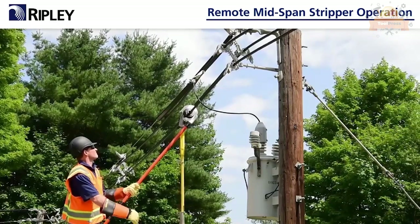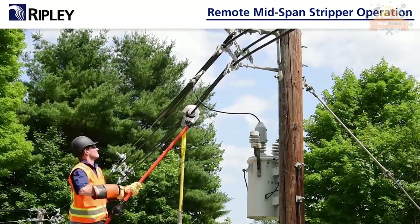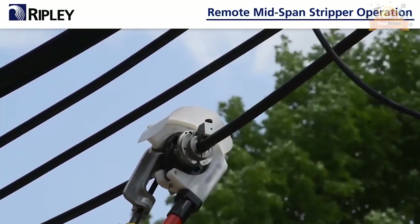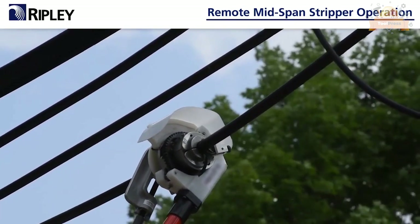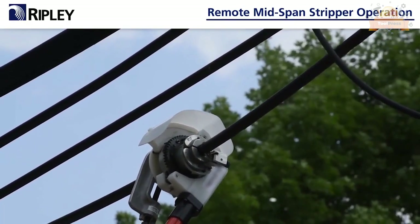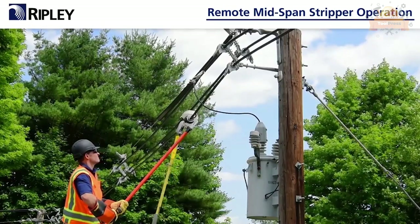Insert the drill adapter into the drill and attach it to the RMS tool. Designed for one-person operation from a bucket truck, this tool strips any phase without removing the conductor from the spacers. Each bushing is equipped with a go/no-go style gauge to ensure the proper bushing selection.